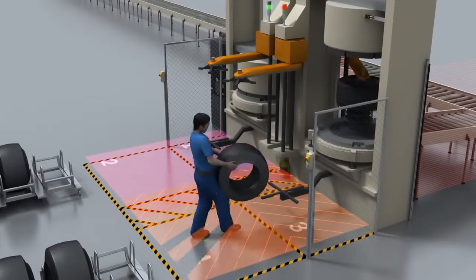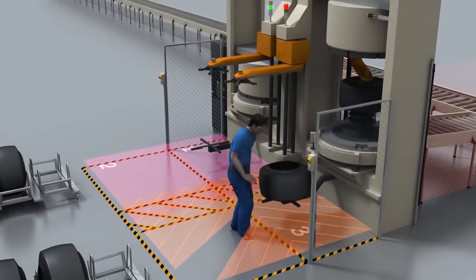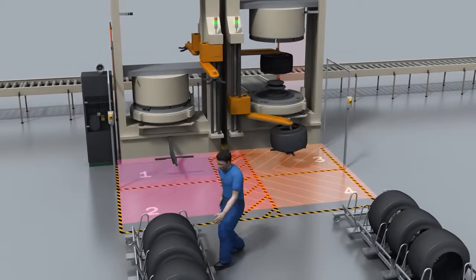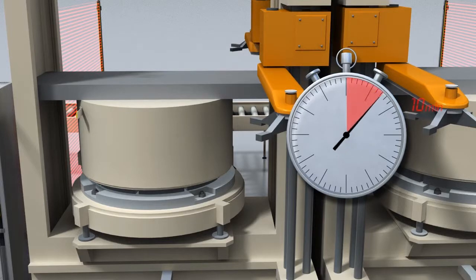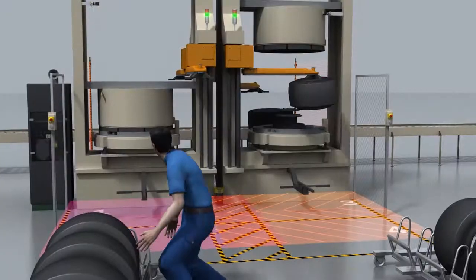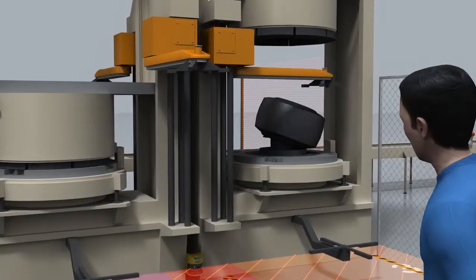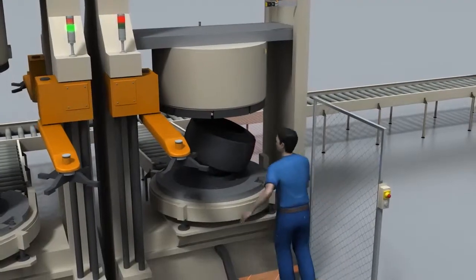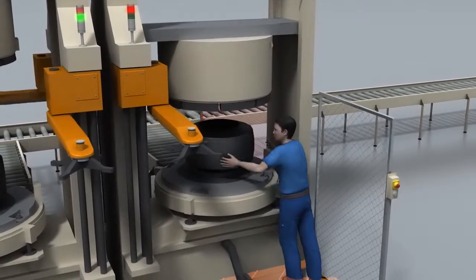For example, the right-hand or left-hand gripper can be stopped while the presses continue to run, ensuring efficient machine operation. The shapes of the protective fields are freely programmable and can be adapted to meet your individual requirements. Correcting the position of the tire on the right-hand press does not affect the left-hand press. Plus, maximum safety is assured at all times.